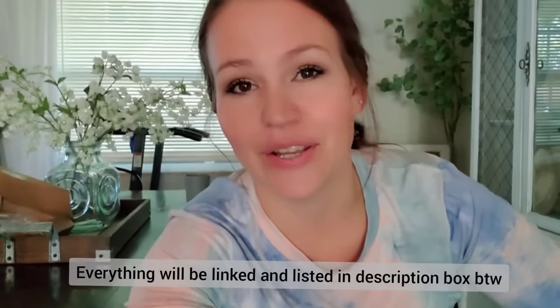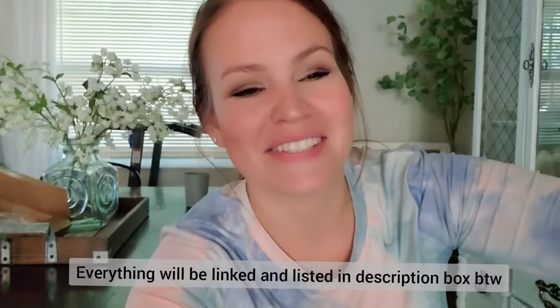Hey everyone, welcome back to my channel. So today my husband and I are showing you a DIY pantry build. Y'all know I've been talking about this pantry for like weeks — I'm sure you're tired of hearing me talk about it. I'm excited to finally have this project started, though it's not done. I have so much work to do. For this video, I'm going to share part one, which is just us putting them up and kind of framing them out.